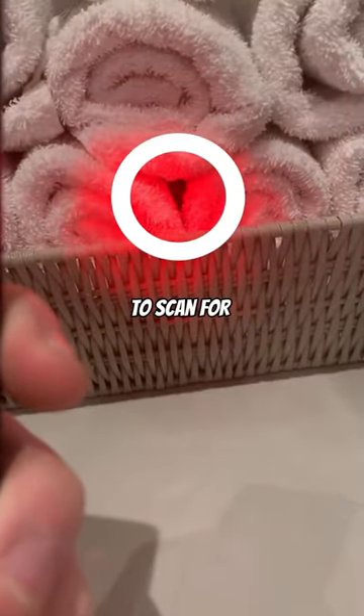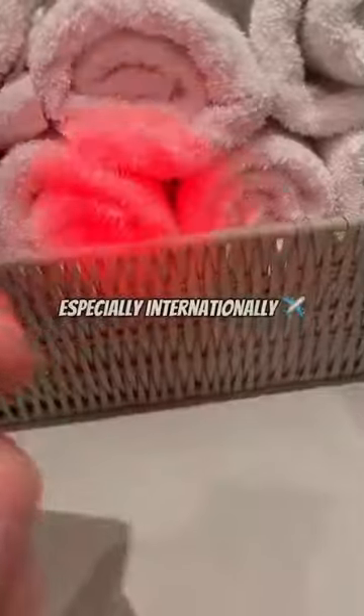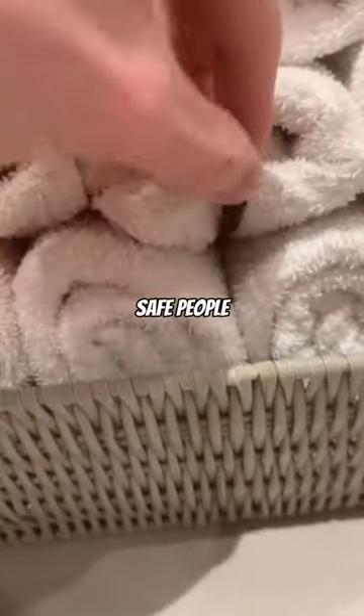It is so important to scan for hidden cameras in every single Airbnb, especially internationally. Please stay safe, people — especially ladies.